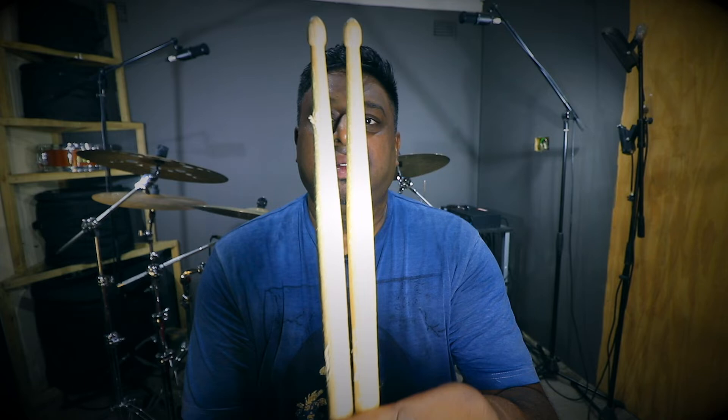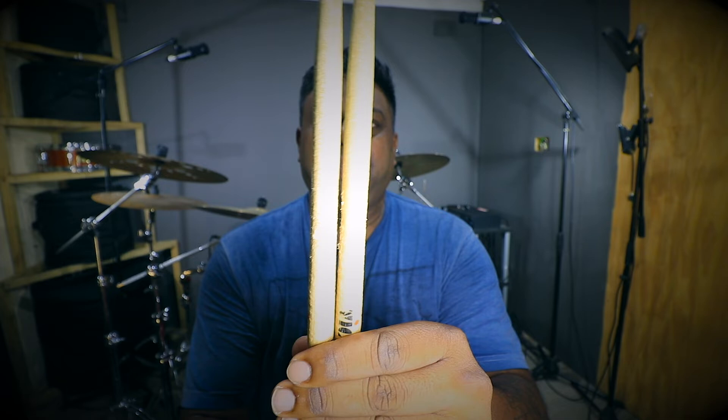I was just getting ready to hop on the kit and start practicing, and when I looked at my sticks they looked absolutely terrible — they looked finished. So there's actually a system I use to keep a rotation of my sticks. Here in the studio when I'm practicing or doing a drum cover for my YouTube channel, I use my older pair of sticks — you can see this pair is quite beaten up.